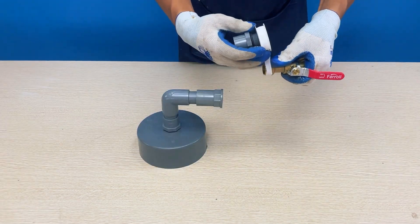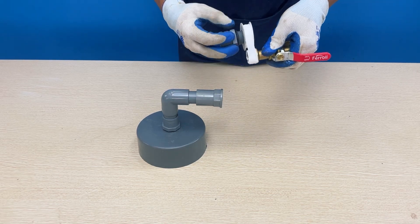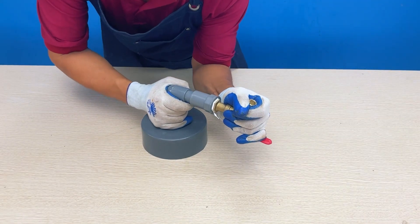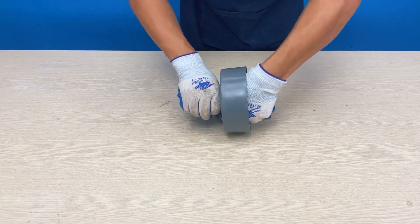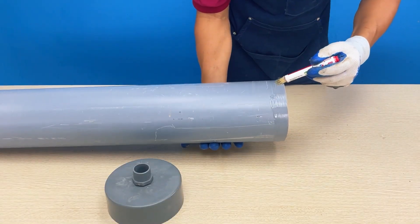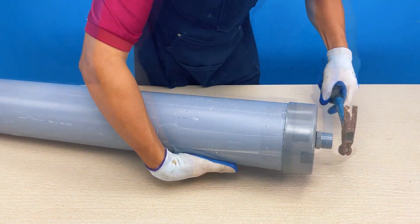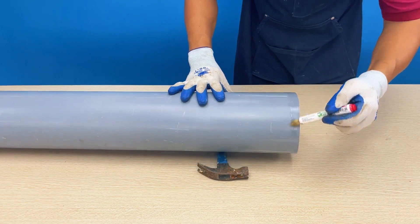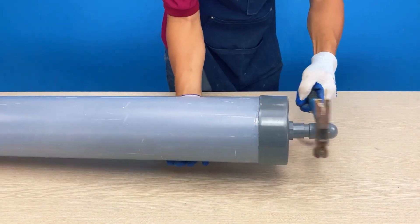At this moment, our creative guy wraps Teflon tape to install a water valve. Do you remember the second end cap he drilled earlier? Following the same steps, he attaches a connector between the two end caps. Applying glue to the larger PVC pipe segment, he attaches the two end caps he just fabricated to both ends of the pipe. To ensure they are firmly attached, he carefully uses a rubber mallet on the pipe's end.